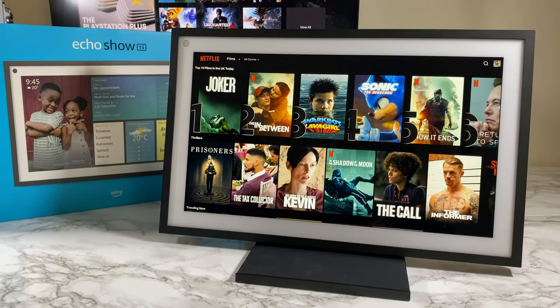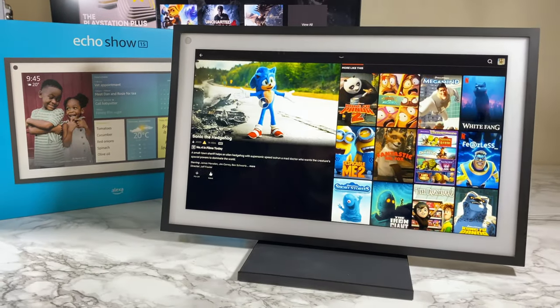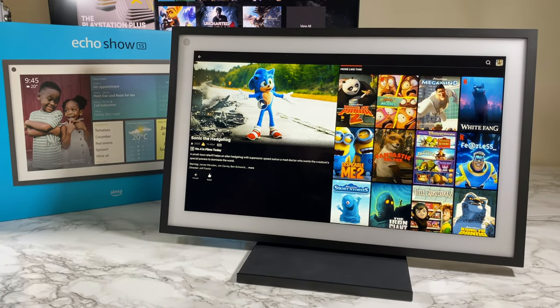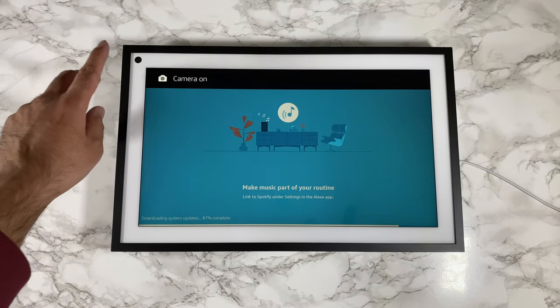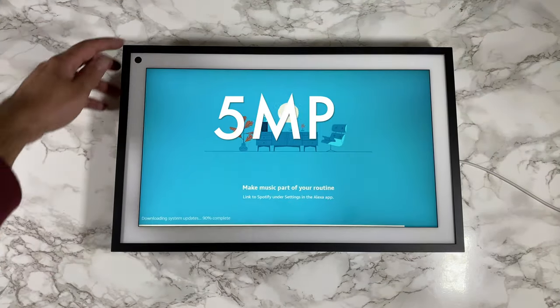The speaker volume is very loud — I was actually surprised at how loud this thing is, and the audio quality is superb. Comparing it to the most recent Echo Dot speaker, this is like having four of those speakers in one — it's that powerful.